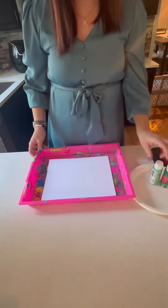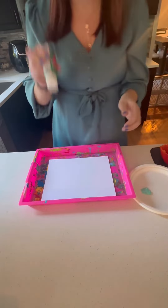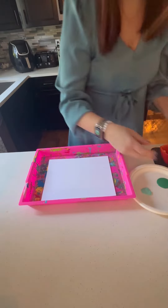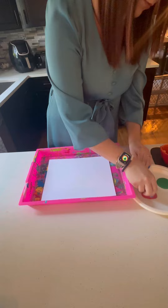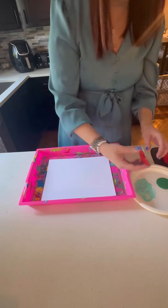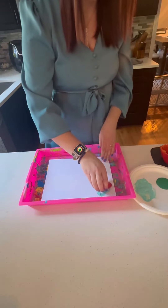Once the shamrock is all cut, now it's time for paint. Your loved one can pick any color they want, but I went with green and blue for St. Patrick's Day. It's helpful to prep the pepper shamrock pieces by rubbing them in the paint and coating the whole surface, so your loved one can just worry about the stamping.